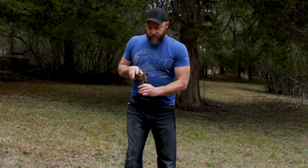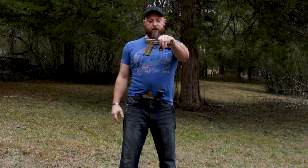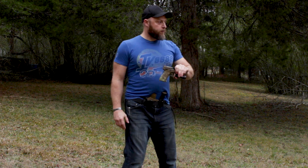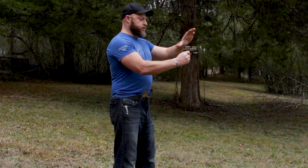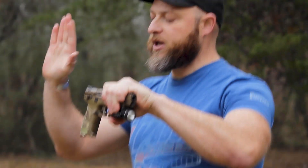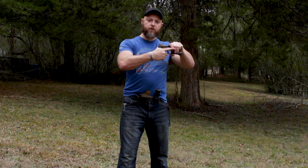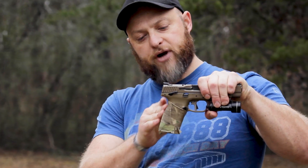So now that we know we're clear, I'm still going to treat this like it's loaded and do my best not to point at my camera guy. The very first thing we do is grip onto the weapon with our non-firing hand — our non-dominant hand. The reason we do that is so we can take our dominant hand and come up as high as we can on the back of the grip, also known as the back strap.